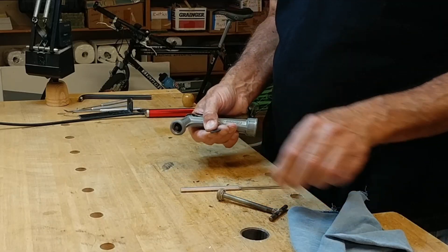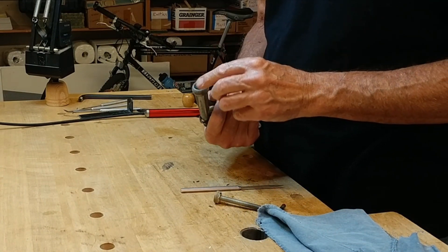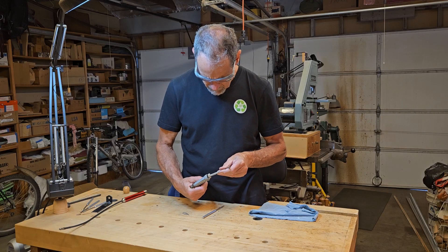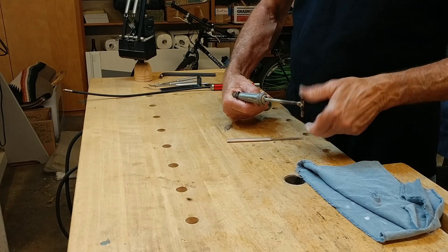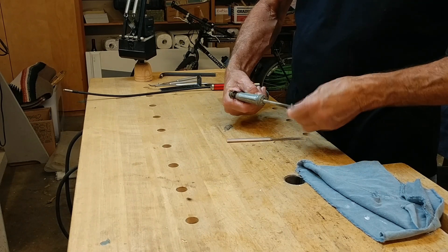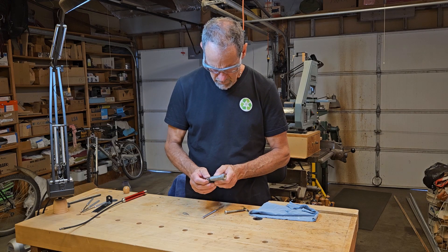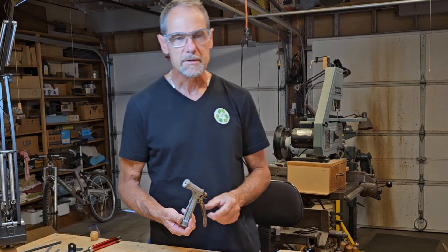Now that we've wiped it all off, I'm going to just put it back in there and see if that makes a difference. Thread this back in. We'll test that. That's number two.